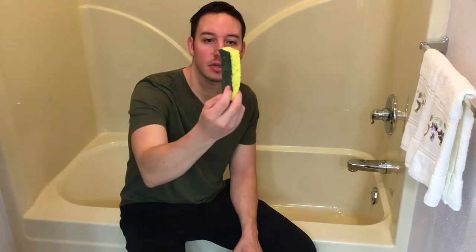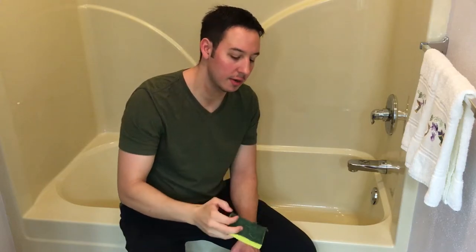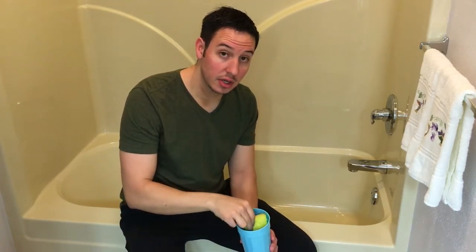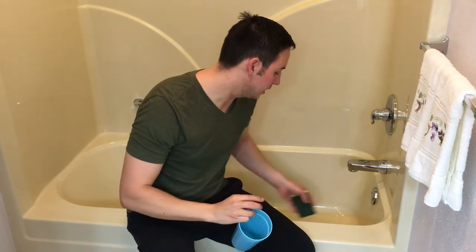Okay, five minutes is up. Step number three: wipe and rinse. Take your sponge — you have the soft yellow side, and then you have the scratchy green side. Fill your cup up with water, dip your sponge into the cup of water, and use this side of the sponge to wipe out the entire shower.